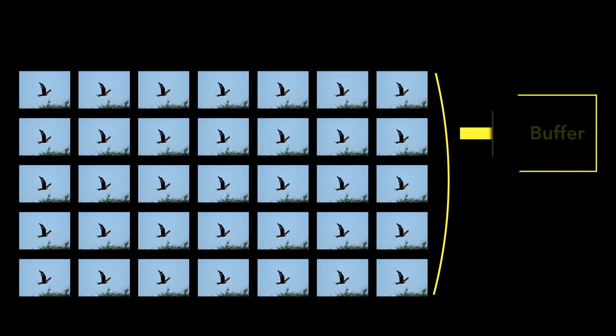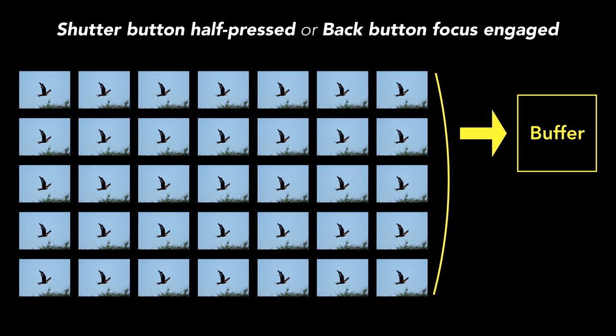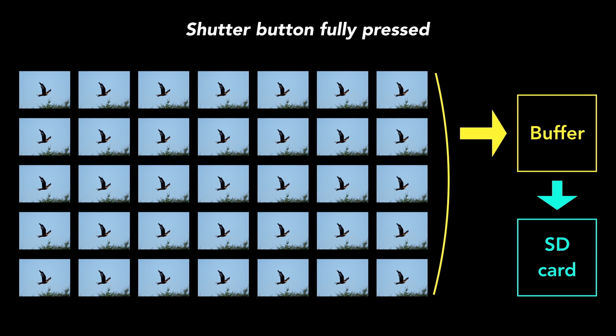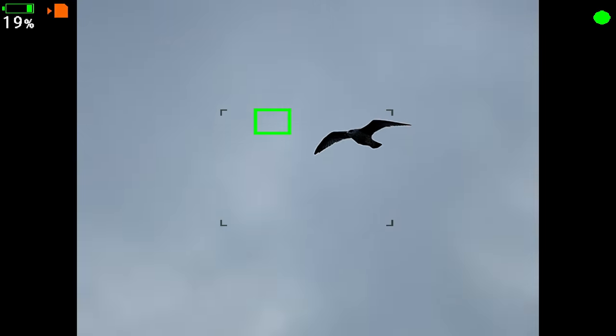Then we have another mode called Pro Capture. When you select Pro Capture and half-press the shutter button or press the back button focus, the camera starts loading images into the buffer memory. You can select how many images it should load — the maximum being 35 frames — and these frames are constantly refreshed while you keep the autofocus engaged. When you start taking pictures by fully pressing the shutter release button, those 35 frames are saved to the SD card. So it's like having 35 shots already captured before you start shooting, which is great for moments that are difficult to predict. There is no change in autofocus performance versus normal continuous shooting mode; the only difference is the live view, which shows the buffer images rather than a true live feed, so there is more delay, but at 18 fps you can still track the bird easily.